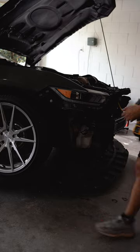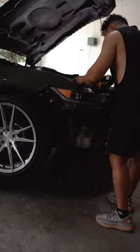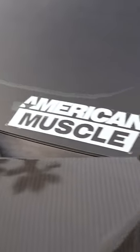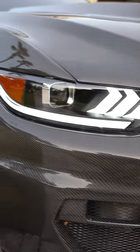Damn, I lost the 10mm again. And as always, make sure that the headlights are working before putting everything back together. And lastly, final product — these DRLs look amazing.